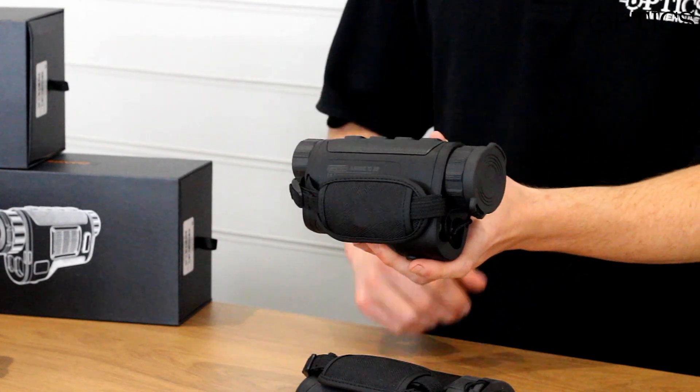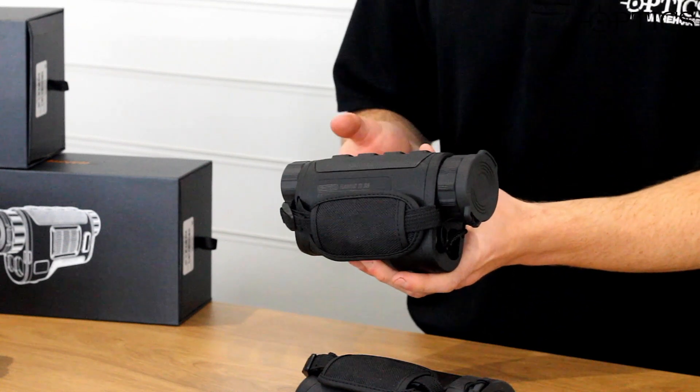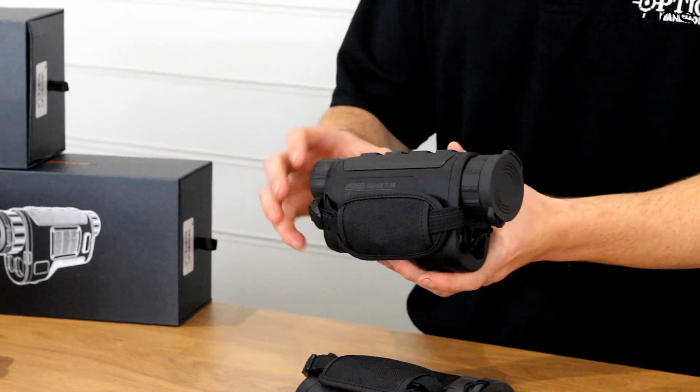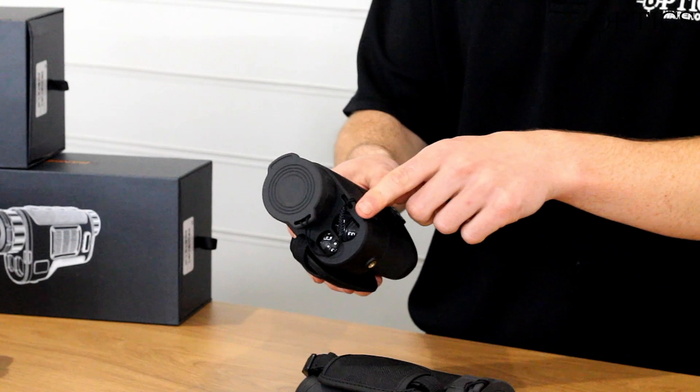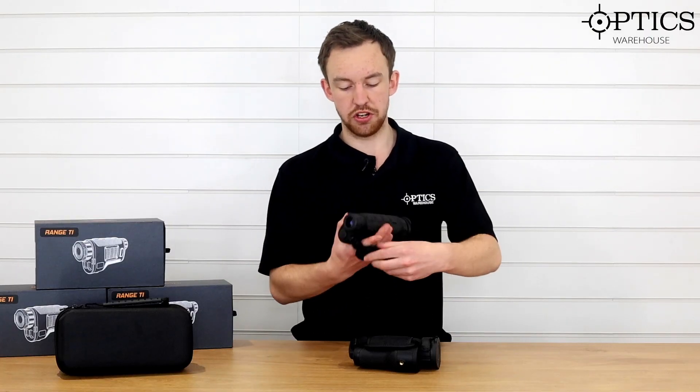I have the TI-35 in my hands here, so we'll crack on with that one straight away. First impressions — it's quite a big unit, there's no doubt about that. But you have to remember, looking at the base, there is an integrated laser rangefinder right at the bottom there, so it's not too massive in the hand.